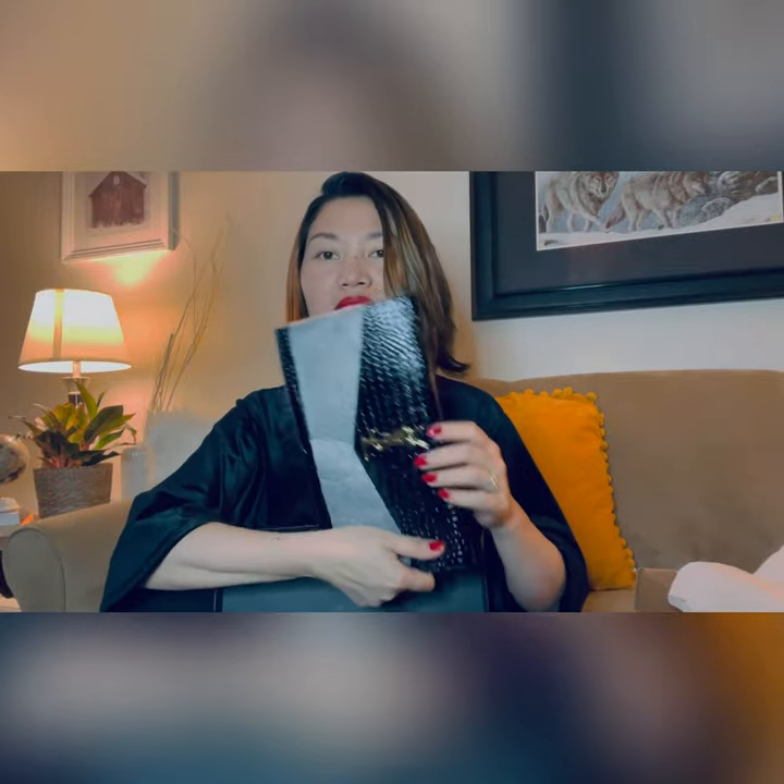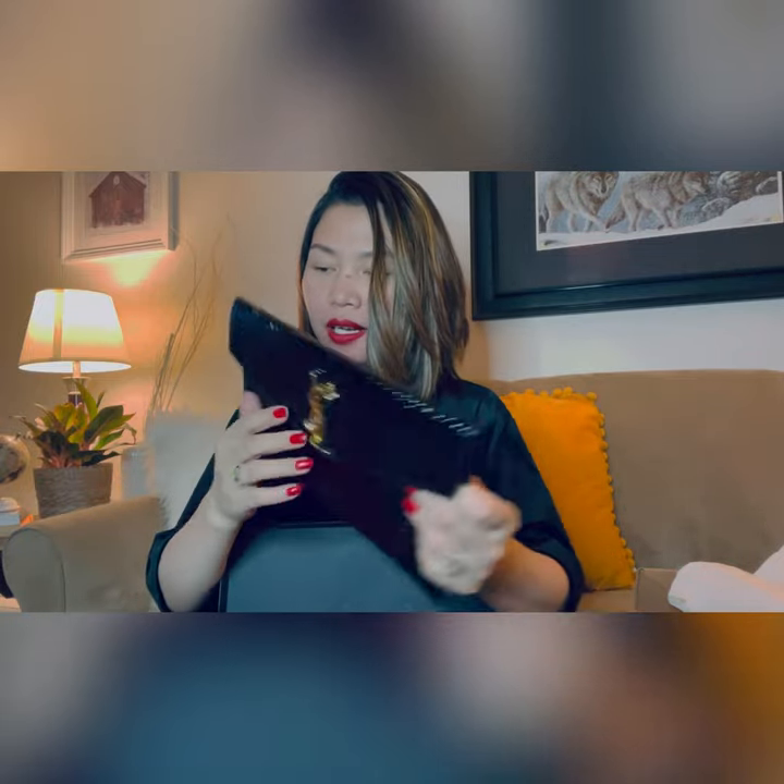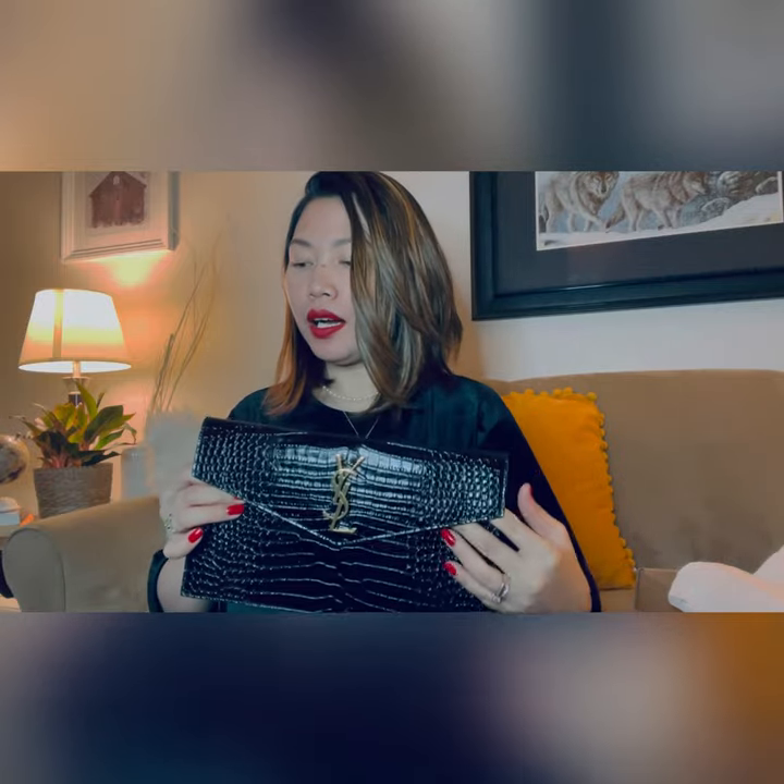And there it is. What I really love is the gold logo of the clasp — it's really nice, very classy. This is actually made of croc skin — it's a black croc almond pouch. It's really, really beautiful. I love to touch it — it's not super soft but very good quality.